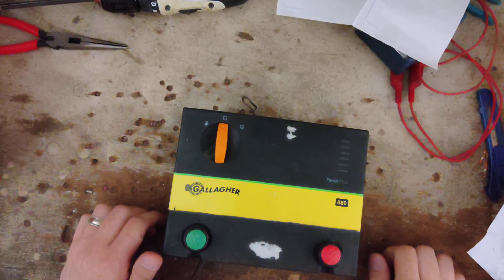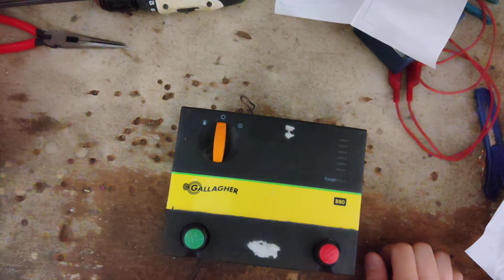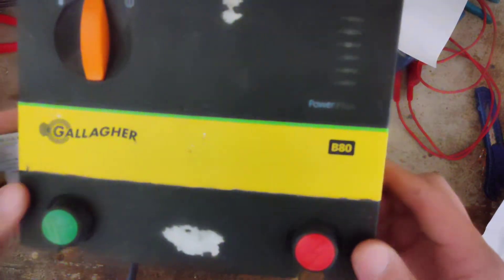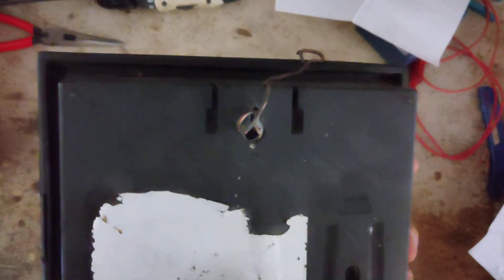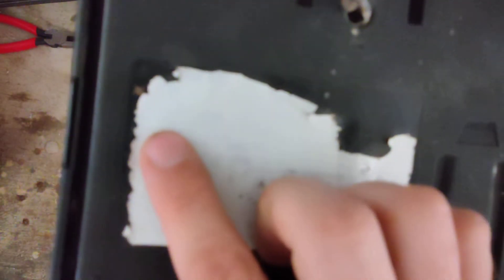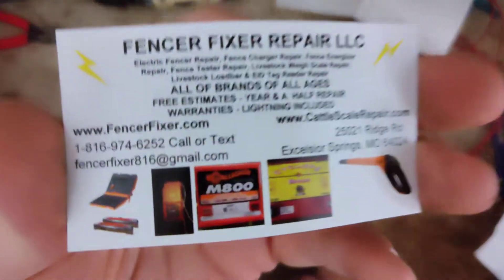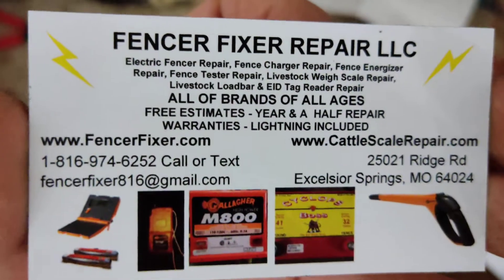If you're checking our channel, this is going to be a how-to test, possibly how-to repair video on this older unit. This is a Gallagher B80. I don't know how old it is because the stickers all wore off and you can't read any of the numbers. You can barely read it — maybe a 2007 model. Anyway, we're going to tear into this thing and see what we can figure out for the customer.